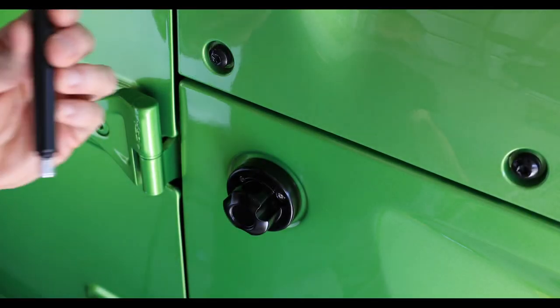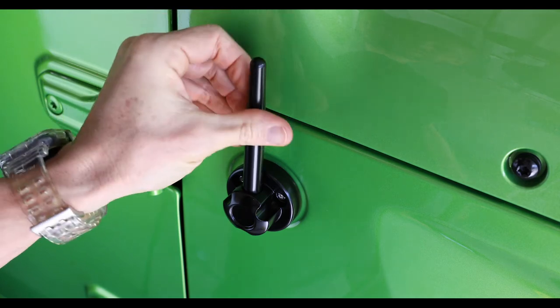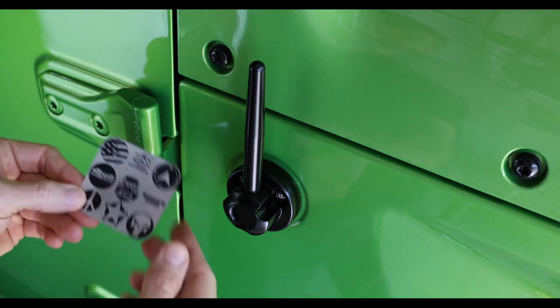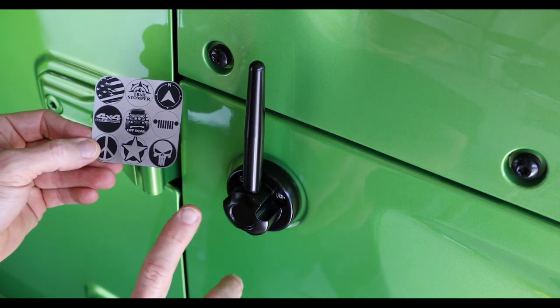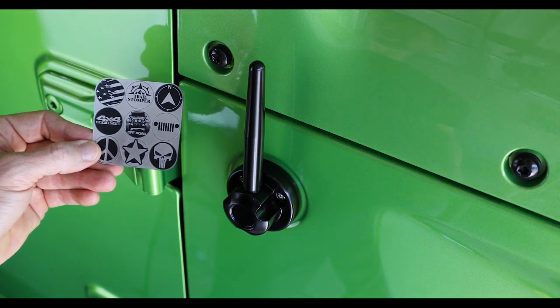Now the only thing we have left to do is install our short antenna — it just screws right in, no problem. Then figure out what sticker you want to place right here. These come with the kit. When you put them on, use a little bit of soap and water to make it easy to position. Other than that, that's all there is to it.